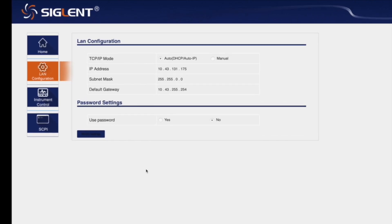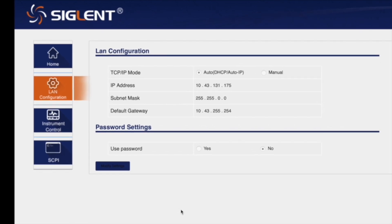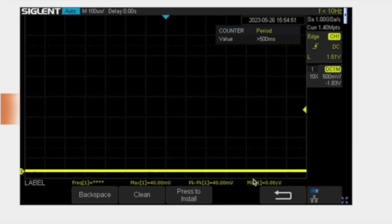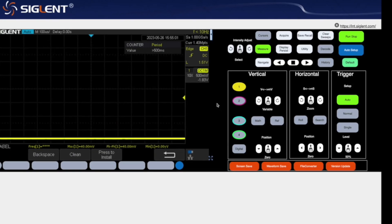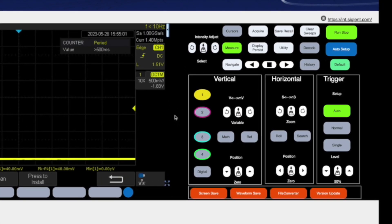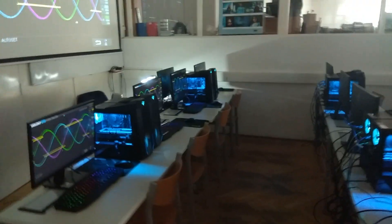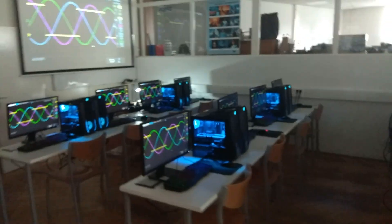The oscilloscope acts as a web server, accessible from any internet browser. A major advancement for me in education is that not only the screen content but also the controls can be displayed and operated from the computer. And what appears on the computer can easily be projected so that every student can see clearly. Furthermore, the device's webpage can be accessed simultaneously from multiple computers, allowing students to see the measurement results up close on their own screens.